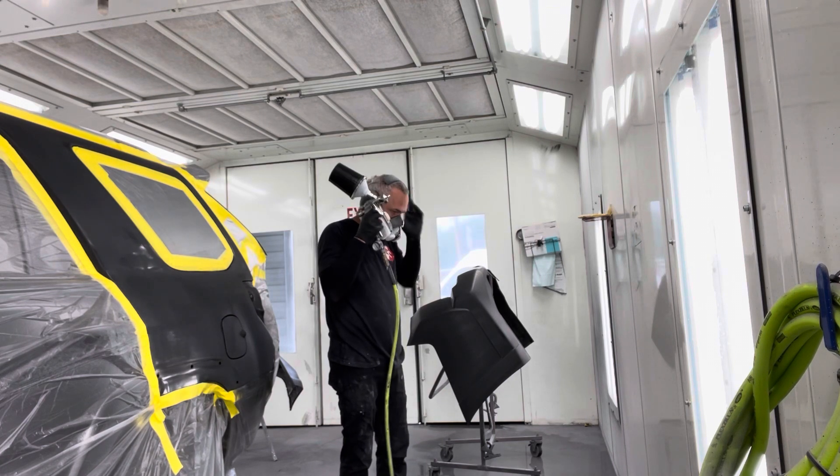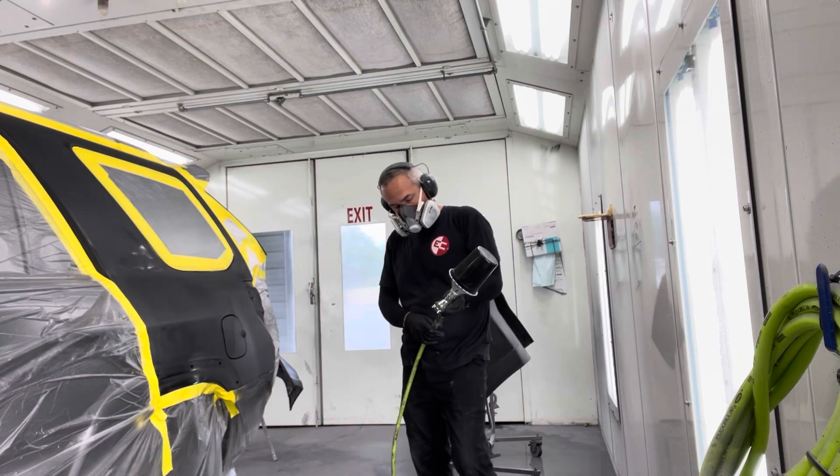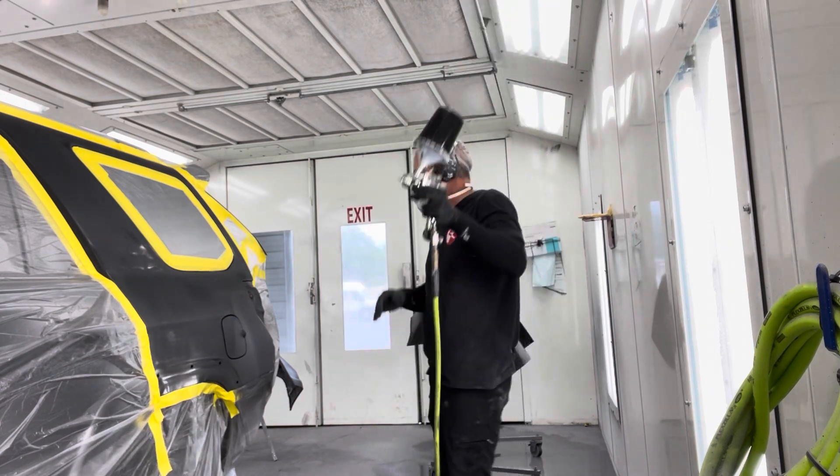Black pearl is very easy to spray, unlike some of the grays and silvers, so this ought to go pretty quick.